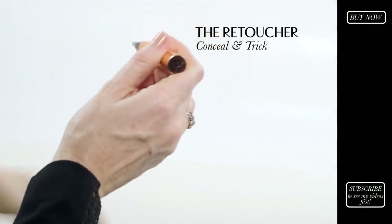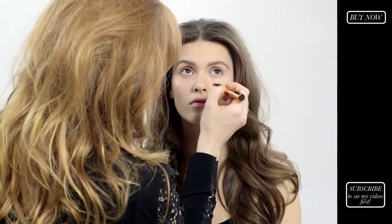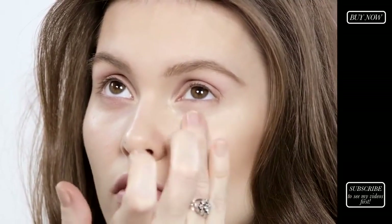I'm going to start by using my retoucher. I'm going to pop that in the inner corner of the eyes and underneath the eyes, and that will instantly lighten and brighten the entire area. It will get rid of any dark circles and just canvas it and make it look beautifully even.